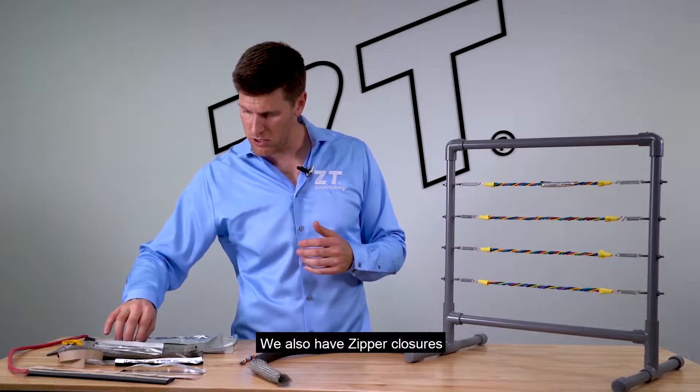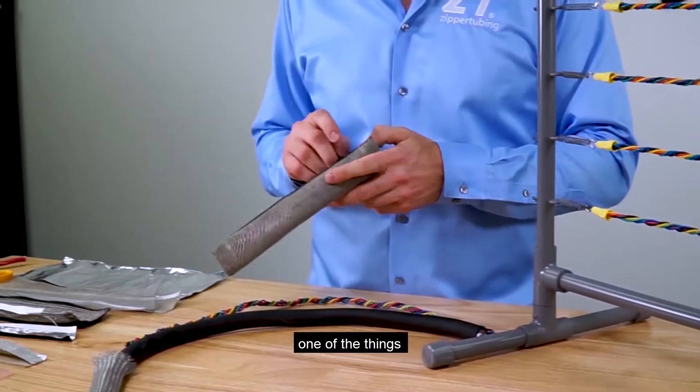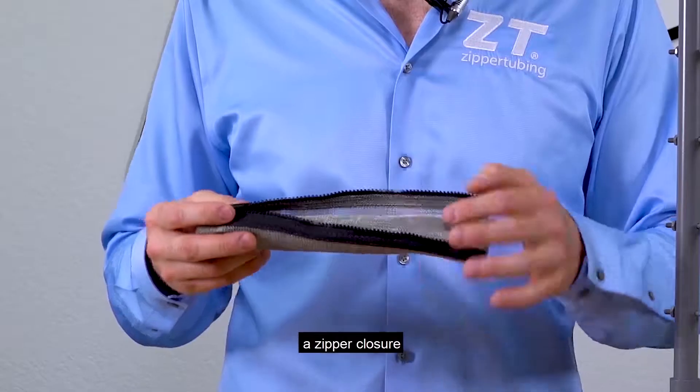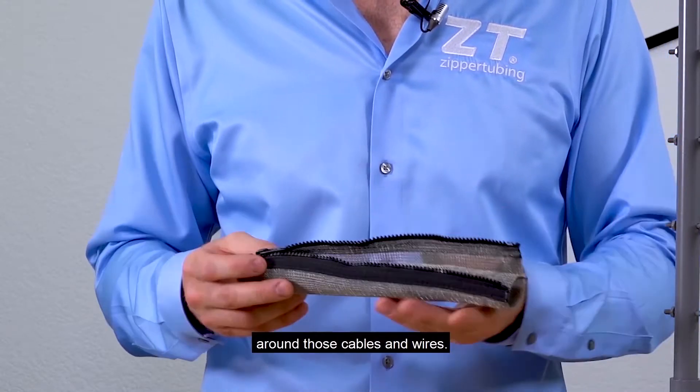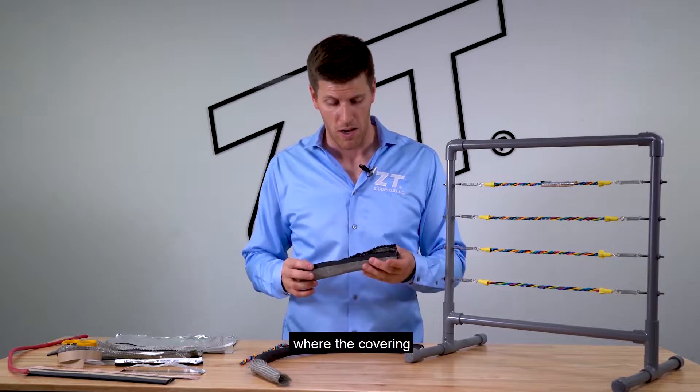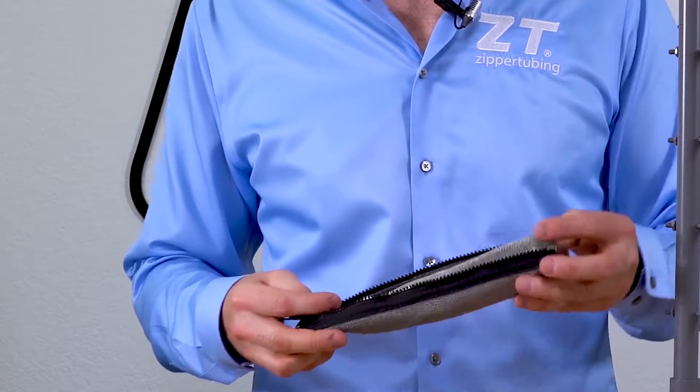We also have zipper closures and track closures. This one is showing that it actually has a zipper on it, and this is the four layers of mesh with a zipper closure, which is really nice for going around those cables and wires. For a test lab environment or anything like that where the covering needs to come on and off quite a bit, this is a really good solution.